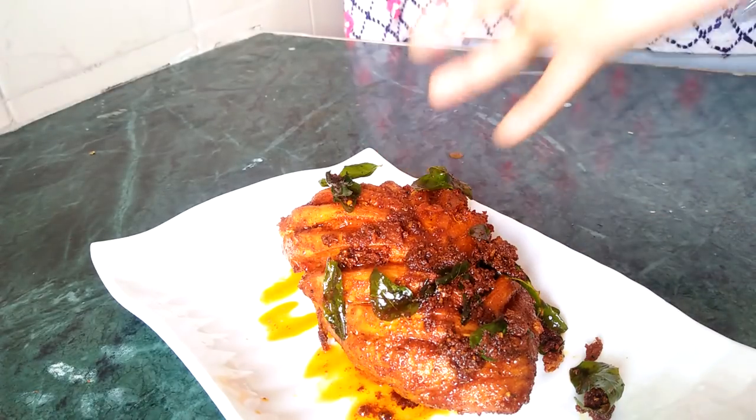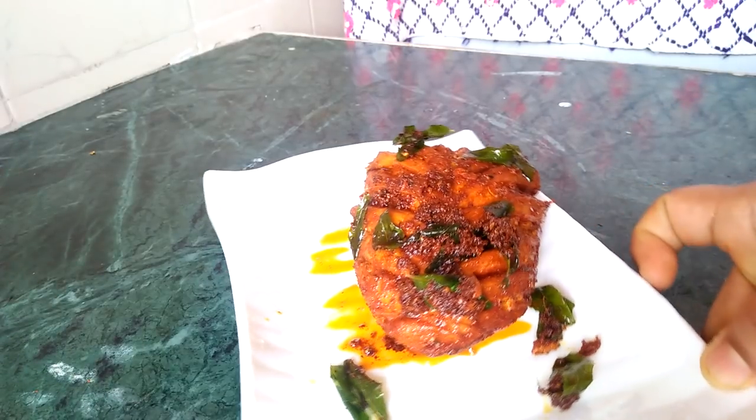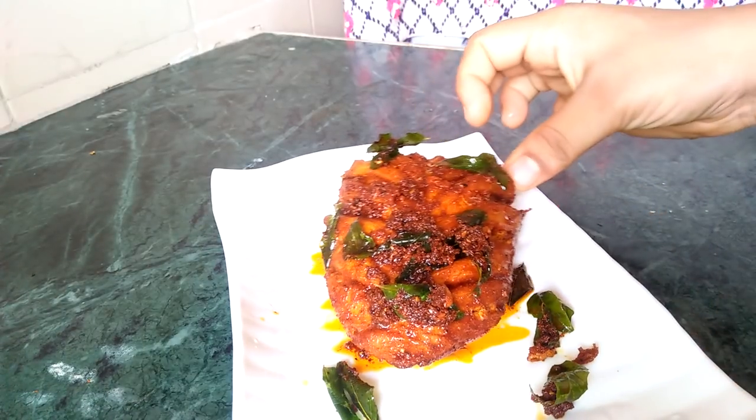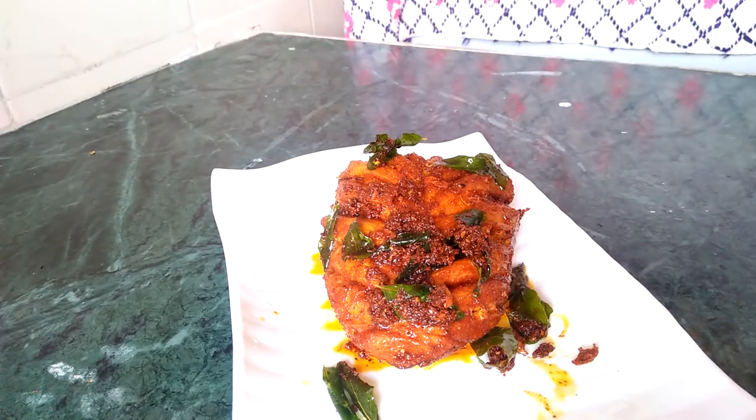Let's cook the chicken fry. Please like this video, subscribe and share the video, comment and like. Thanks for watching.